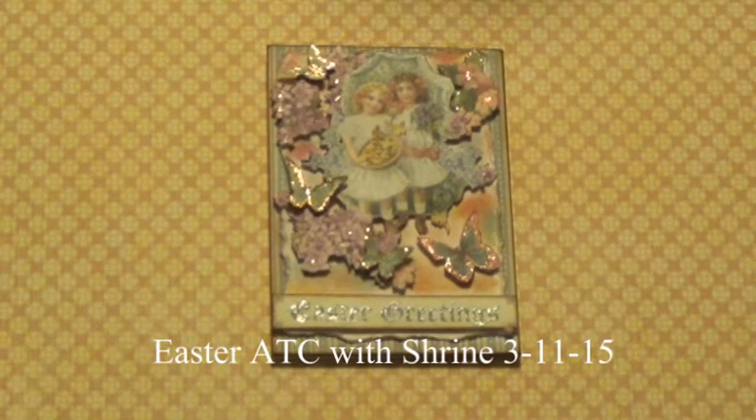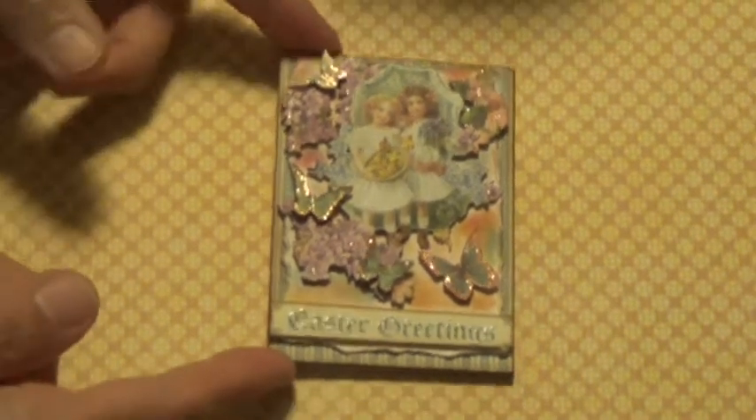Debbie here. I just have a project that I want to show you that I've completed. It's my very first easel ATC. I've done ATCs before, but this is the first time I've ever done one and turned it into an easel so it can stand up. And this is the one that I made.